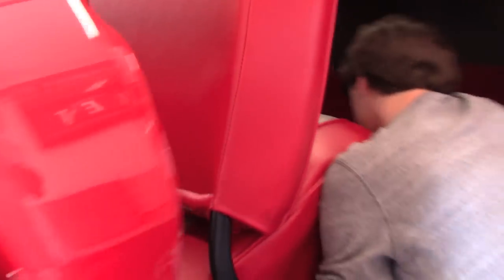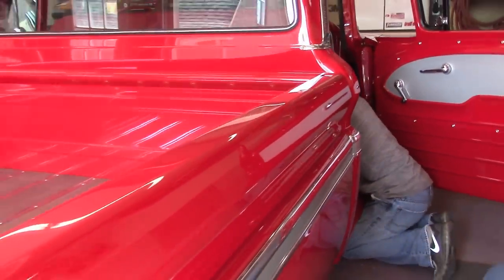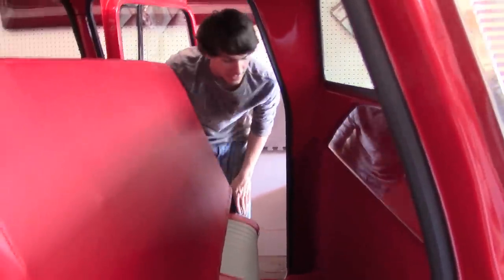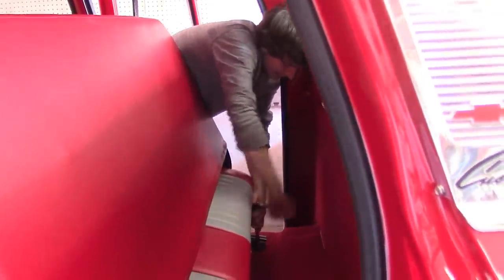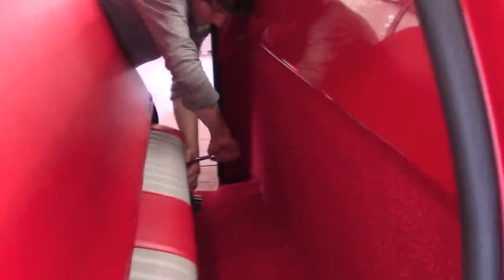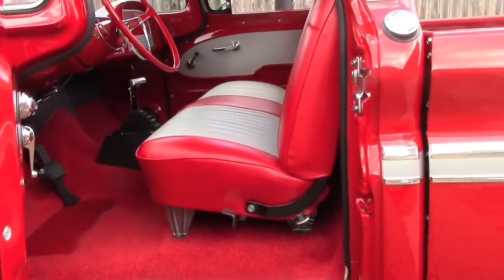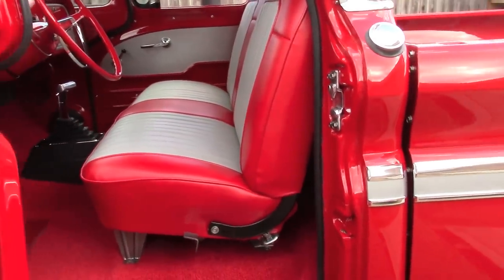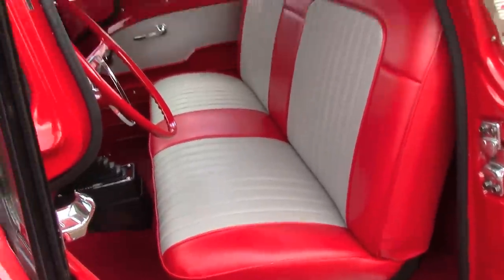After he gets done with that side he'll work on the other side. Here we go — never ending. What, ain't this bolt? Oh, it'll go in, just keep tightening on it. Okay, here we go y'all — seat's all bolted up. That's what we're looking at right there.